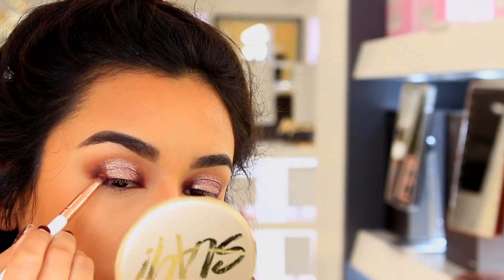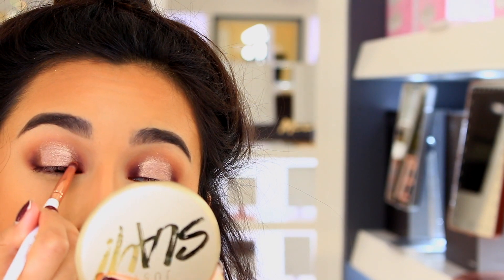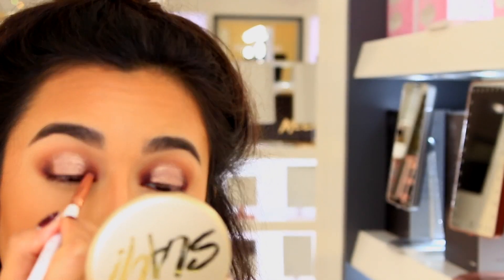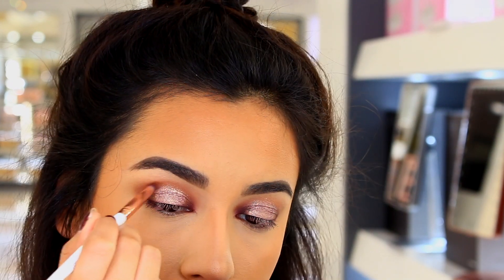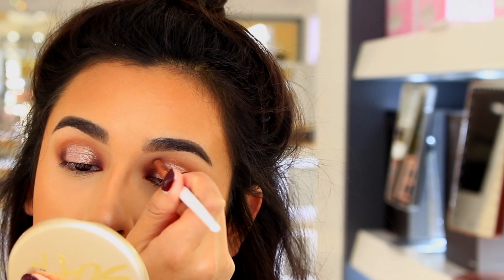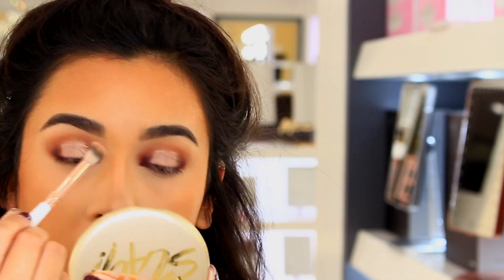The pigment that I used is in the shade 22. It's like a really light purple and it has a lot of gold reflex — it's so pretty. I just popped that in the center of my eye. Now I'm going back in with the same eyeshadows I mixed together to darken up the inner and outer corner, making sure everything is blending well together and connecting the top of the two as well.